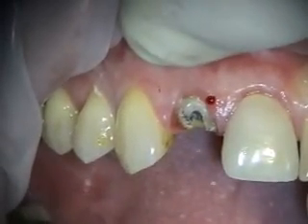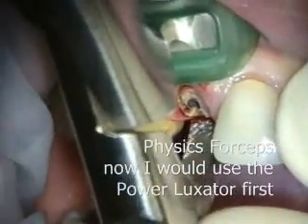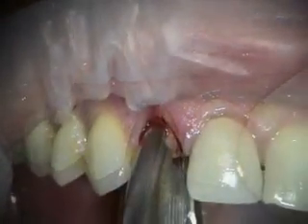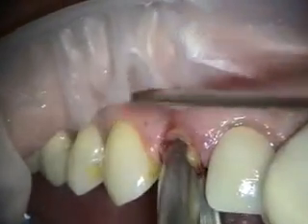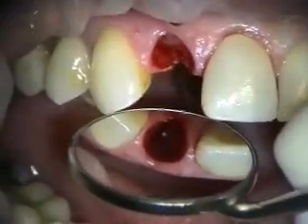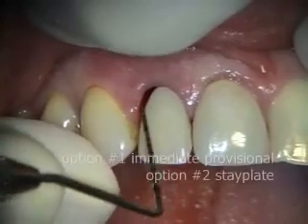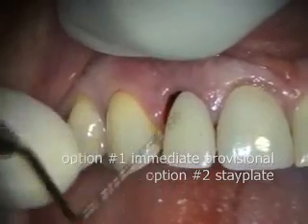See, there wasn't much holding that crown on. So we got the tooth out and the stay plate in, and you can see that the tooth on the stay plate is a ridge lap.